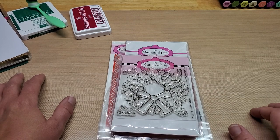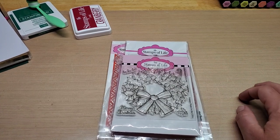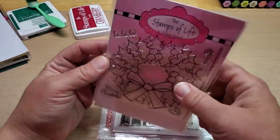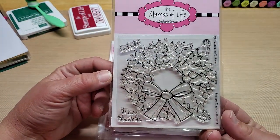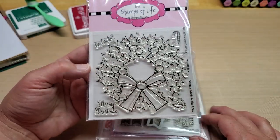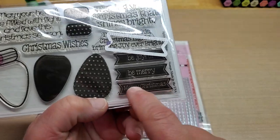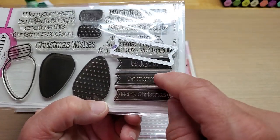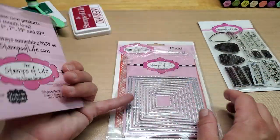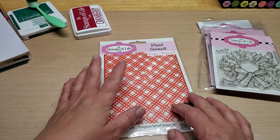So with that, the new stamp and die set from the Stamps of Life that's coming out is a super cute little wreath set. I don't have that one, so I thought, what do I have that is a bit similar? I have this little wreath set from the Stamps of Life called Wreath for Me. I thought we could use this to make a really cute card. I pulled out this set here — I really love these little banner sentiments — Be Joyful, Be Merry, or Merry Christmas with the little banner die. Since this is kind of a square, I thought we could frame it and then do a little stenciled background.